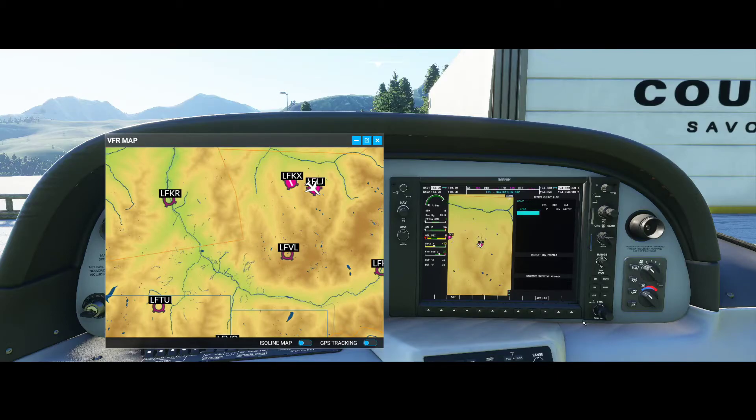Now we set up the next waypoint, Lima Foxtrot Victor Lima. If we press the left button, you'll see it recognizes the first entry point, which makes things easier — you don't need to search all the letters from scratch. We move to the left to find V from Victor, then use the large knob to find L from Lima. It appears this is the Volta Ranch Alti Airport. Fine for us, so we press Enter. You can see a line has appeared between Courcheville and the next waypoint.